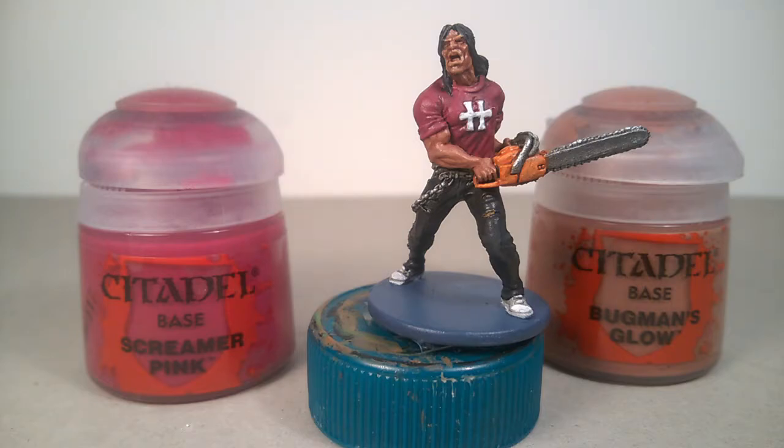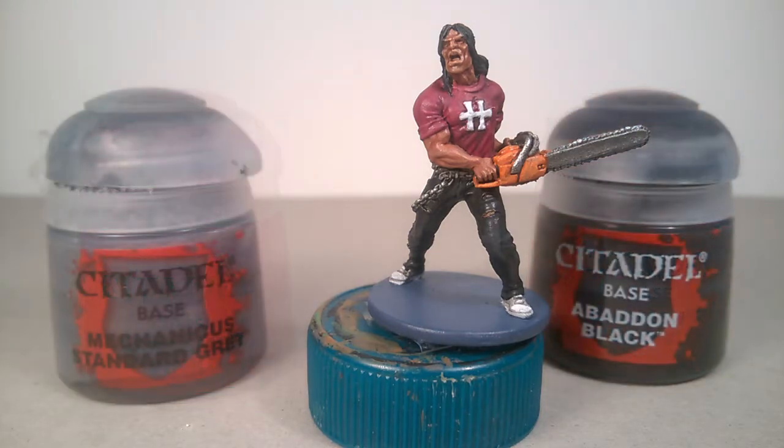For the shirt, a first highlight of Screamer Pink, and a second highlight of a 50% mix of Screamer Pink and Baxman's Glow. For the hair, an equal mix of Mechanicus Standard Grey and Abaddon Black, and for the trousers, a touch of Mechanicus Standard Grey in the base color.